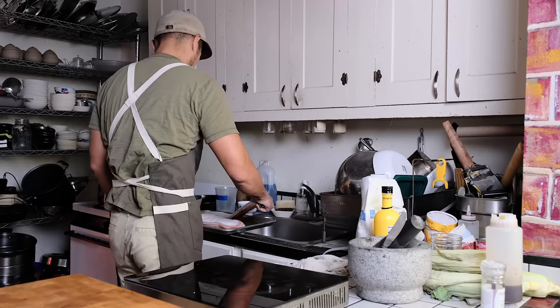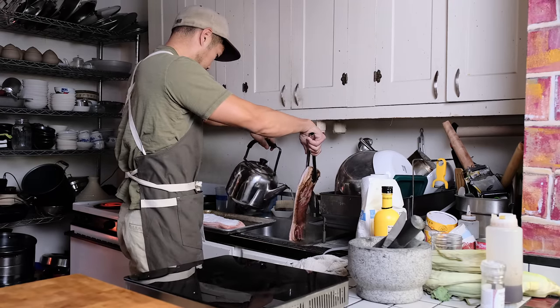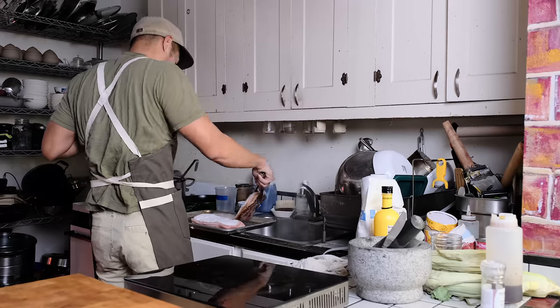The side cut pork belly is great for bacon, but center cut pork belly is better for roasted pork belly. It's the next day and I've drained the marinade. Now I'm pouring boiling water on the salt to wash it all off the pork belly.